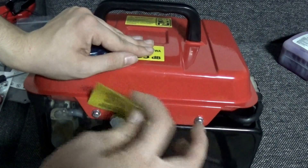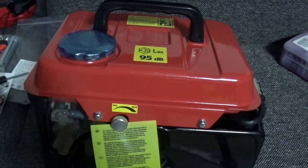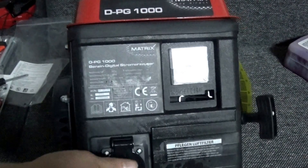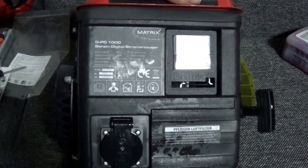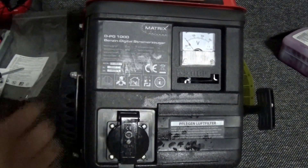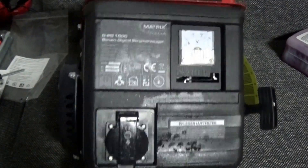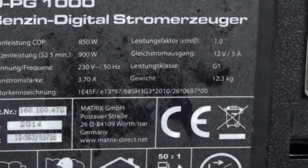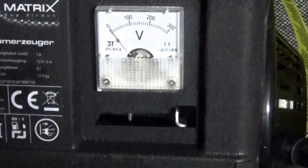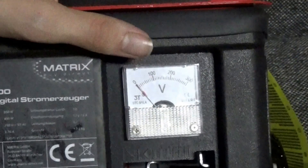You can take that cover off — I'll leave it on for now. Let's have a look at the front. It looks pretty nice: we have all our important values displayed here, and next to that we have a small voltmeter — a very simple one that shows how many volts we currently have on the output.